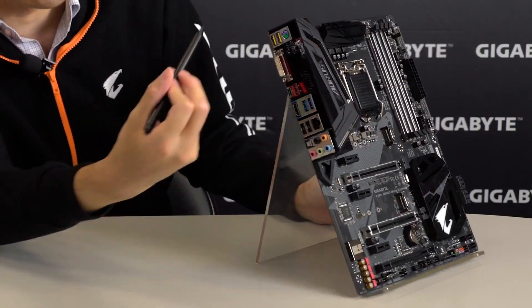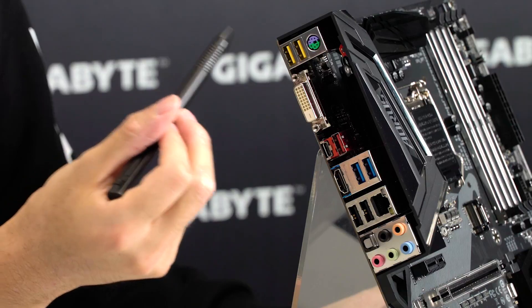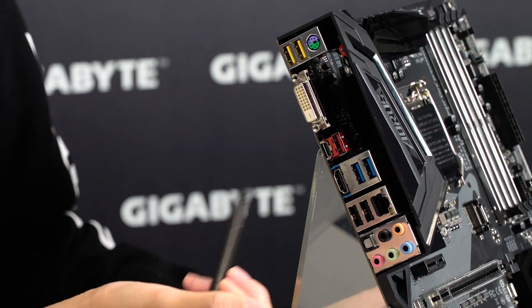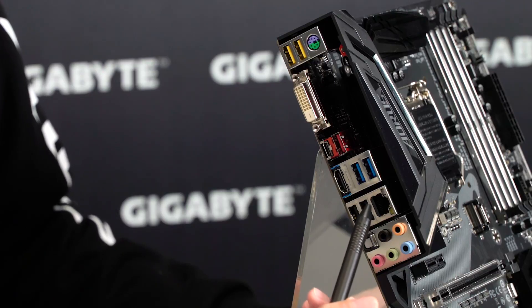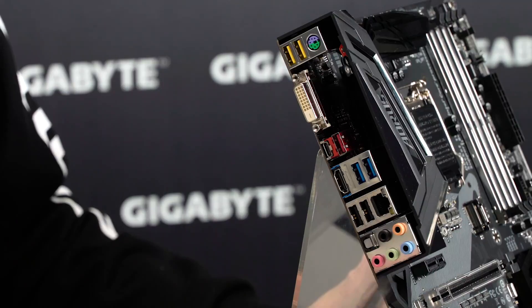Under the I/O shield, we have PS/2, 4 USB 3.1 Gen 1 ports with 2 of them being USB DAC-UP 2, DVI-D, 2 USB 3.1 Gen 2 ports (Type-A and Type-C), an HDMI port, an Ethernet port with Intel GbE LAN with cFOS Accelerator, as well as 2 USB 2.0 and 5 audio jacks.